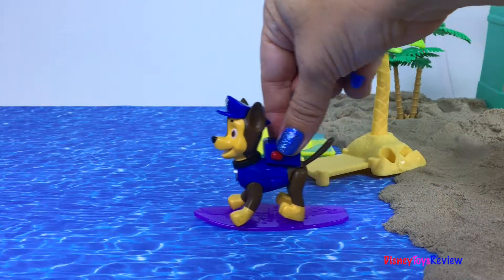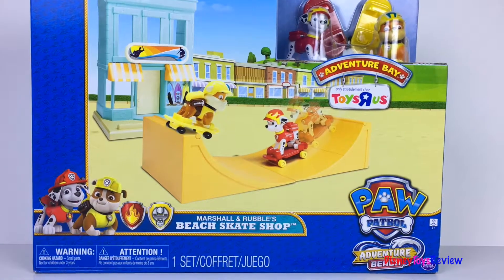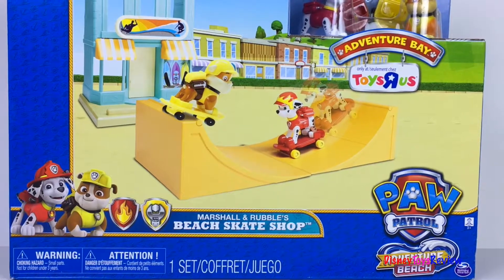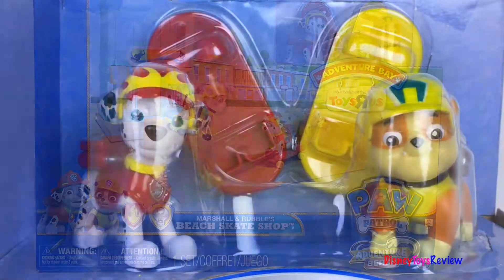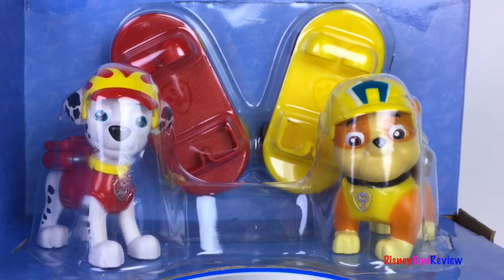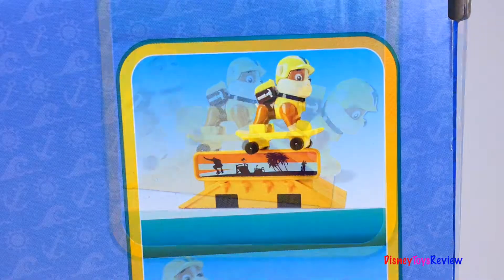Hi guys! Disney Toys Review here. Today we're unboxing this Nickelodeon Paw Patrol set. This is Marshall and Rubble's Beach Skate Shop. It comes with Marshall and Rubble and they both have skateboards. This looks like it's going to be lots of fun. Let's do some tricks!